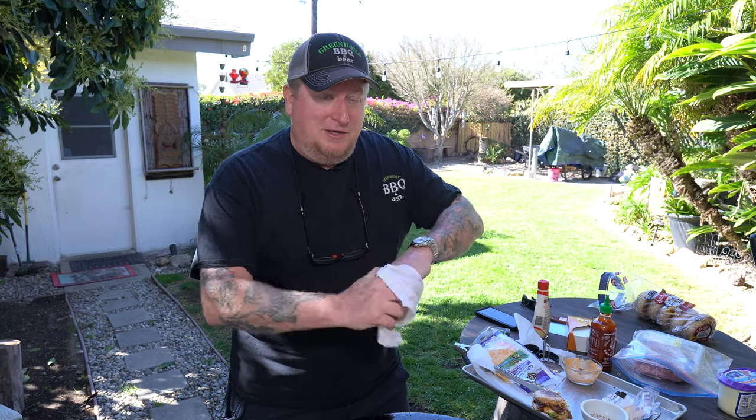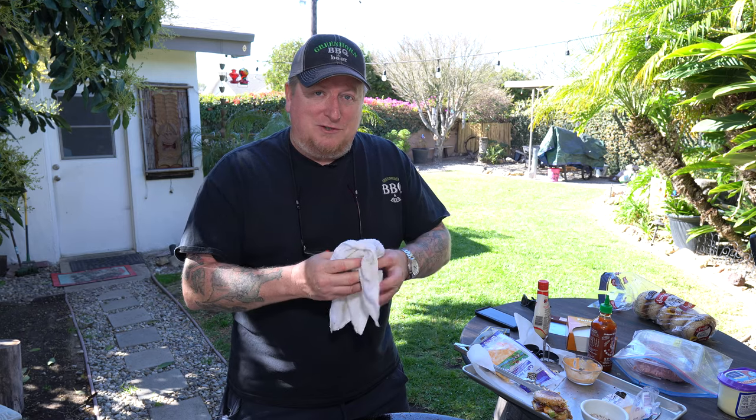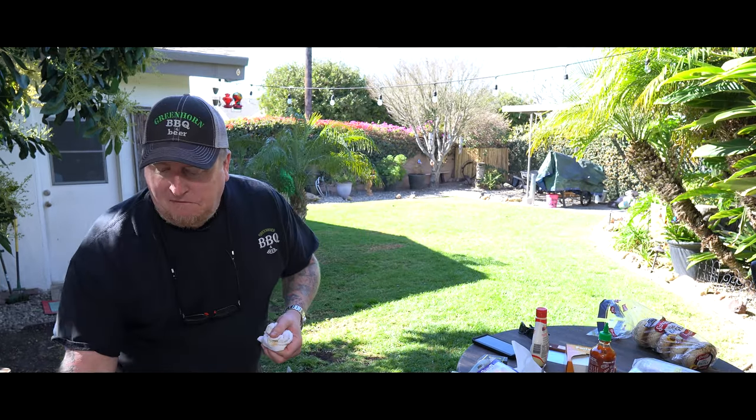Thanks for watching another episode of Green Horn BBQ Beer. Hope you enjoyed the show and this recipe. Be sure to tell me down in the comments what you think of this breakfast smash burger. Show us pictures of your own over on our Green Horn BBQ Beer Discussions page on Facebook, Instagram, Twitter, or all these other places. Be sure to subscribe and we'll see you on the next cook.